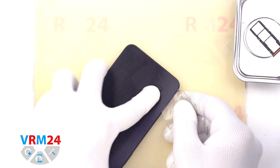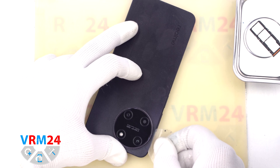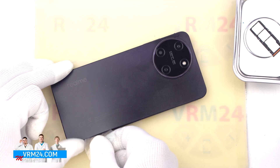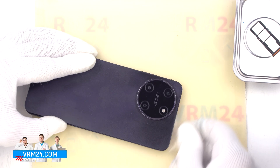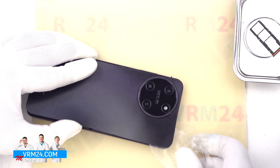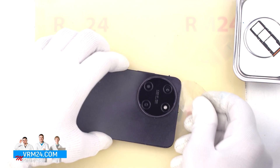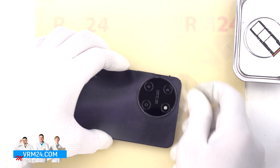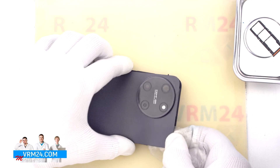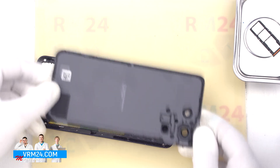To detach the back cover we use a thin plastic film. We insert it into the gap between the back cover and the middle cover and gently run it along the edge, cutting off the adhesive base. We always need to be careful around the cameras so as not to damage the lenses. We carefully detach the cover — it is additionally glued in the area of the cameras. So we remove the back cover.